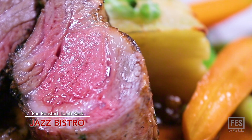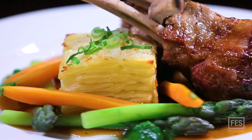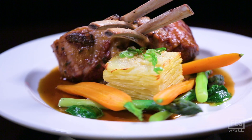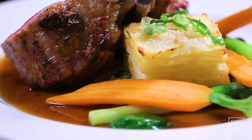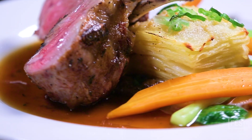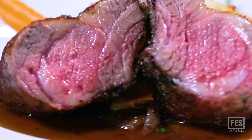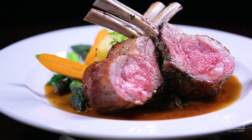Here we have our roasted lamb rack, served on the plate with potato croissant and shallot rosemary jus. We also have arugula puree on the plate, and there's some lemon in there. It gives the plate some zip from the fatigue of the sauce, because the sauce can be quite heavy, even though it's quite delicious.